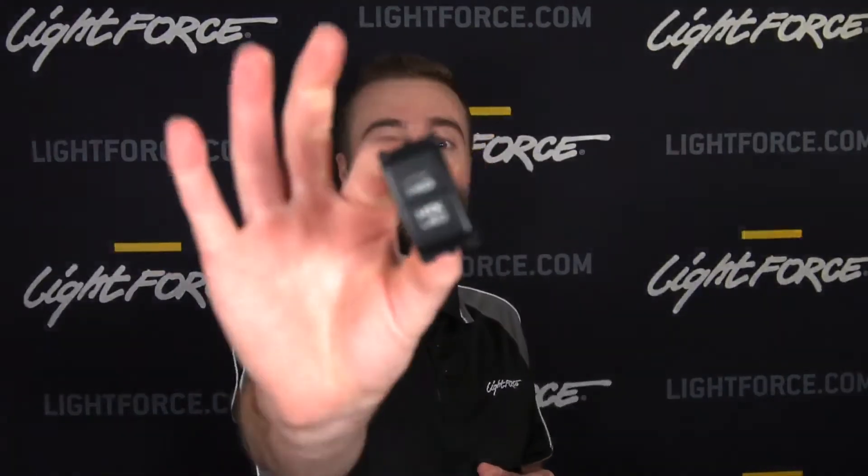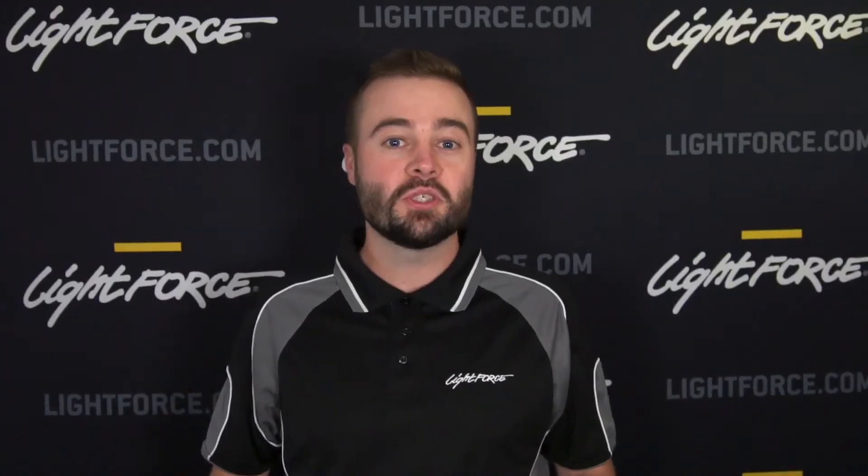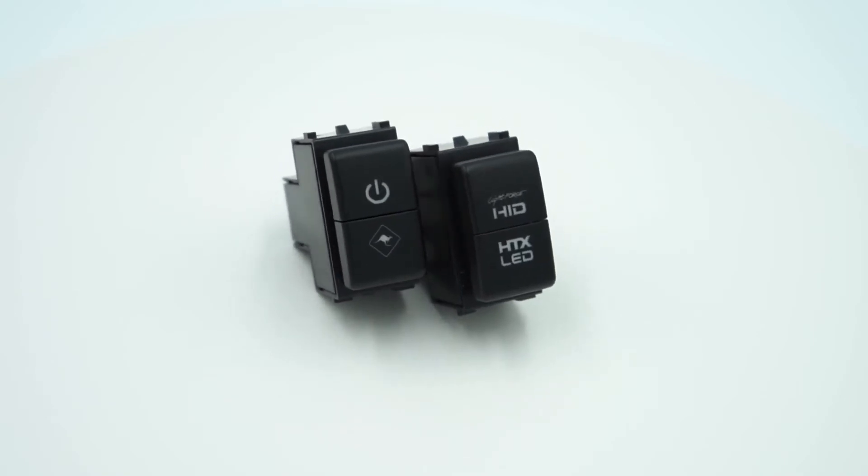G'day, it's Woody from Lightforce, and I'm bringing you a quick snapshot on another new product — it's the dual switch for Nissan vehicles. The new dual switch for Nissan vehicles features two independently switched outputs, which doubles the switching options for Nissan owners.